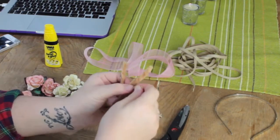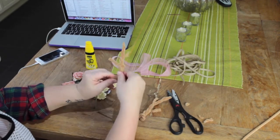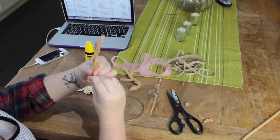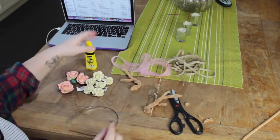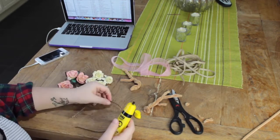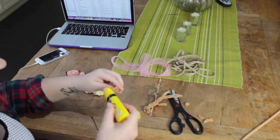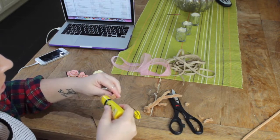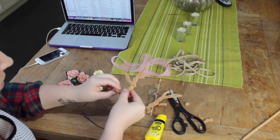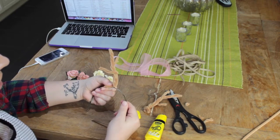Then do the same with another set. Figure out where you want to place them on your headband and then start gluing. This glue didn't end up being strong enough and didn't dry quickly enough, so I ended up using a different all-purpose glue suited for fabrics, wood, and metal. I'm placing glue onto the pipe cleaners and on the headband and then holding them down until they've stuck.